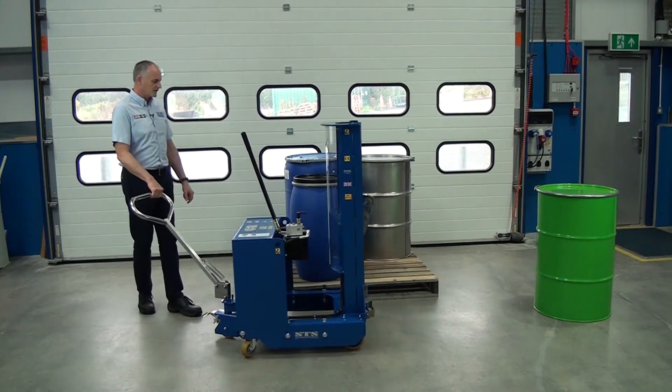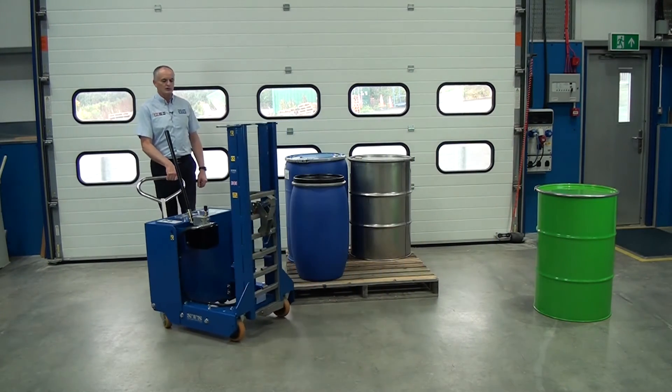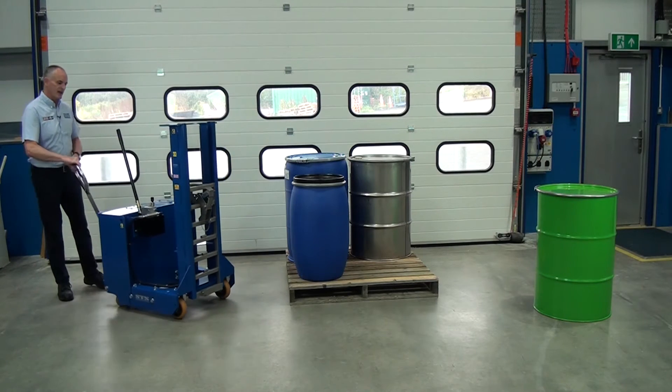Then we come to this next drum. This is a Mauser drum, 120 litre. For this one we need to change the catch setting.